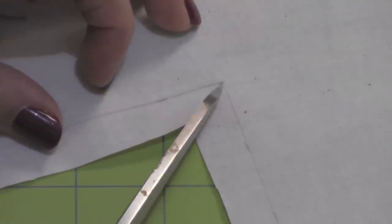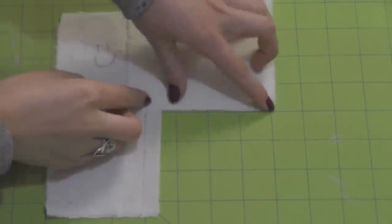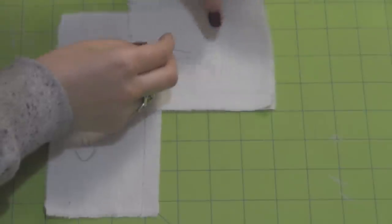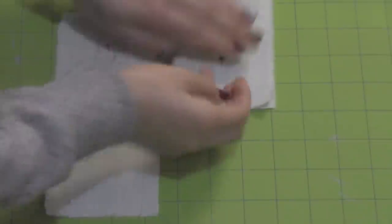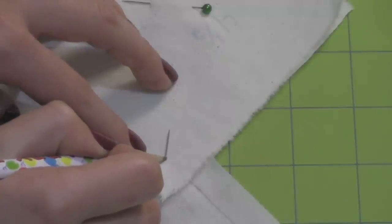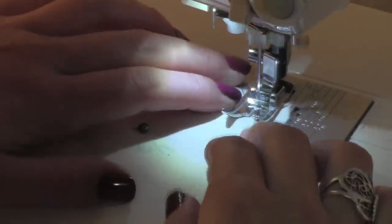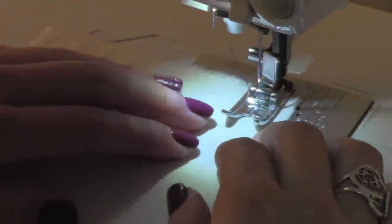That 1/8 of an inch is now your seam allowance when you sew on the corner. Take your 4.5 inch square and place it right sides together and line up the 1.5 inch seam allowance marking you drew. Place a pin through the corner you marked and through the 4.5 inch square so the 1.5 inch seam allowances are lined up on both pieces.